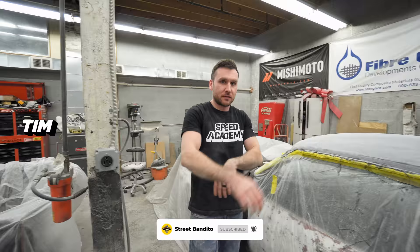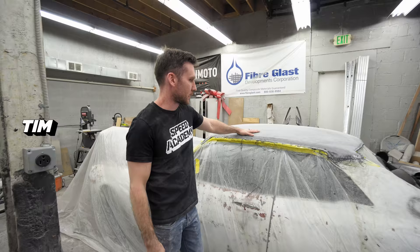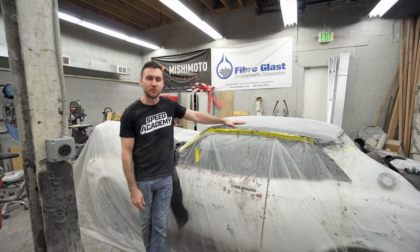So, a whole lot going on. I know we just went through an update, but we've been doing non-stop customer orders, which is great. Thank you guys for supporting us, but I gotta get some of these projects out of here.